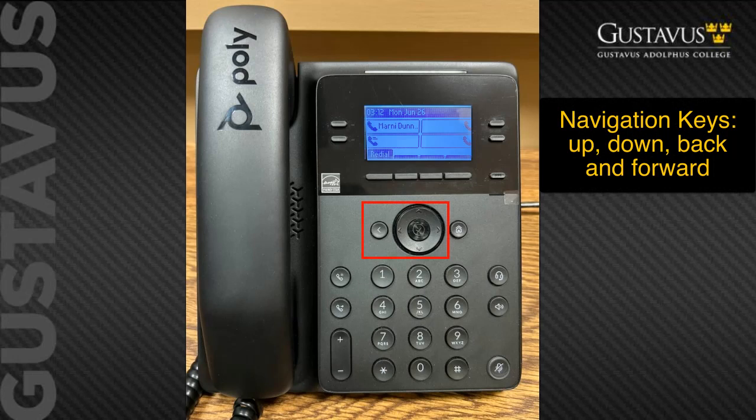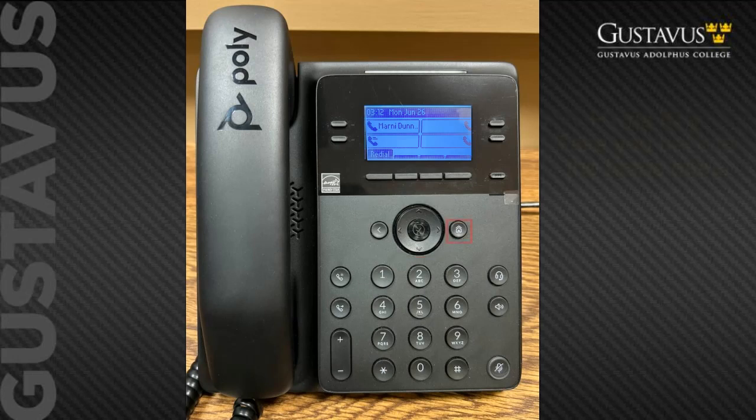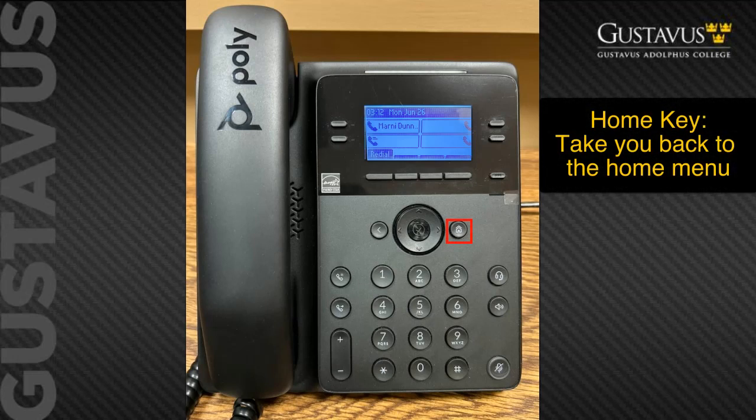In the middle are the navigation set of keys — these keys can go up, down, back, and forwards. The home key is usually good for taking you back to the original home menu; just hit it a couple of times and you will get back to the home screen. The back arrow key in the navigation area will do the same, though each takes a different path to the home screen, some taking longer than others.